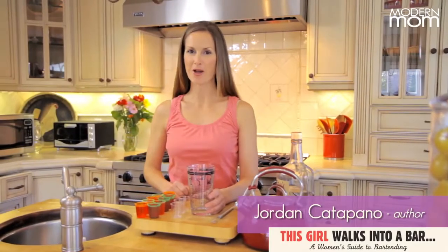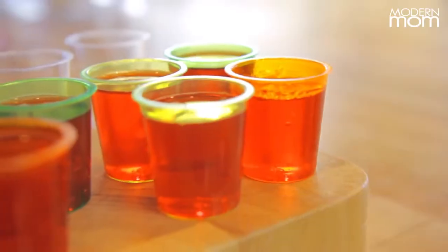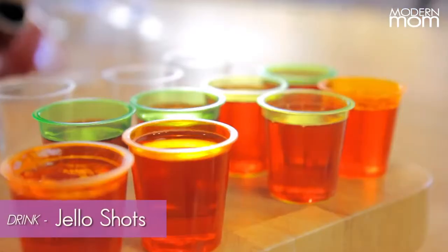Hi, I'm Jordan Catapano with Modern Moms, Let's Mix. Today we're going to make something really exciting: a good old-fashioned Jell-O shot.